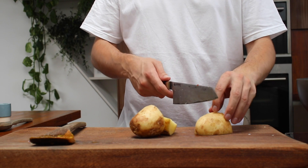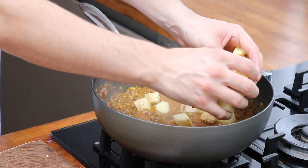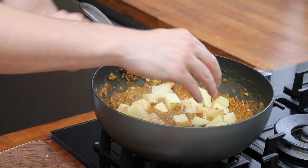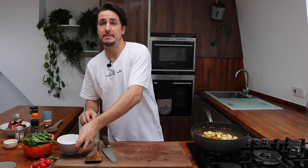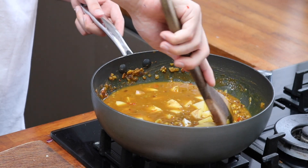Next we're going to add a medium to large white potato. I'm going to leave the skin on and just chop it into cubes. Once we've got our cubes we're just going to pop them into the dahl. Then add a full cup of cold water, mix that all together, turn the heat up slightly, and get it bubbling away to start cooking those potatoes through.